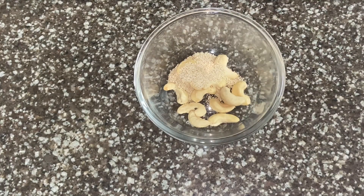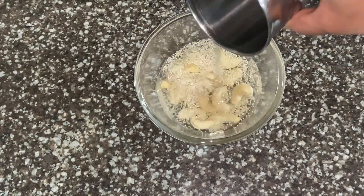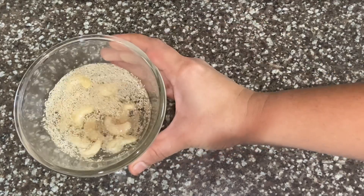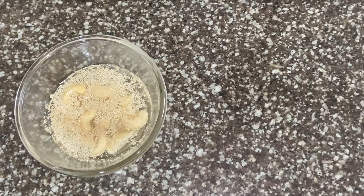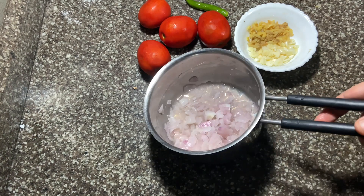I am going to cook this for 12 minutes. We are prepared for the chicken, and we are going to mix this in the mixer.